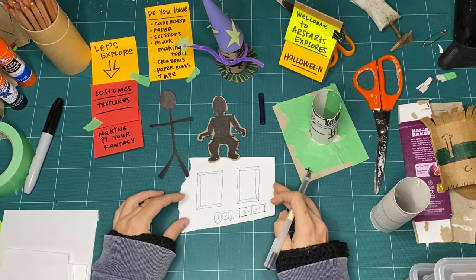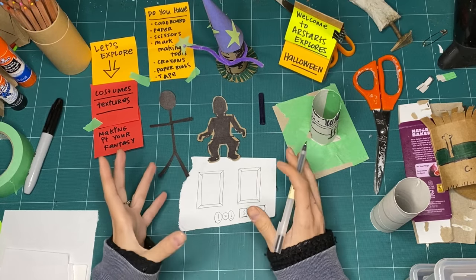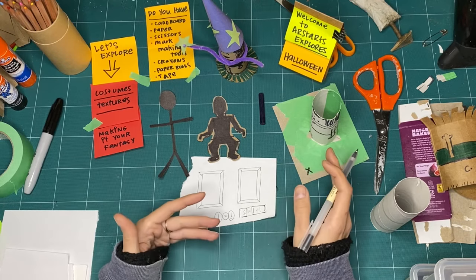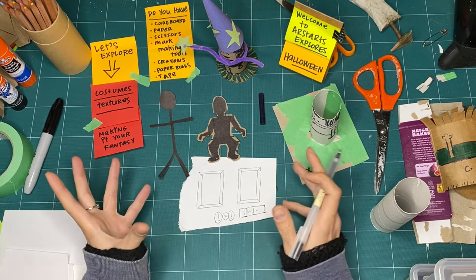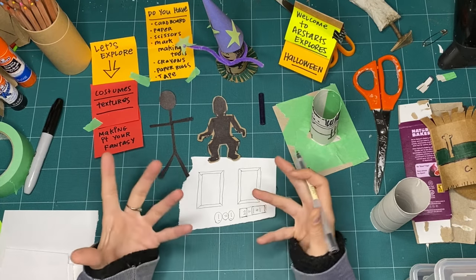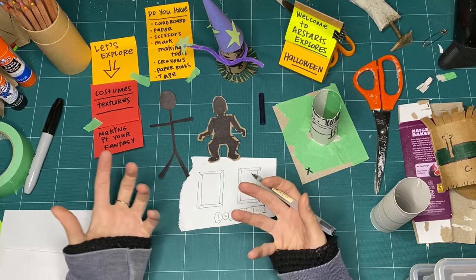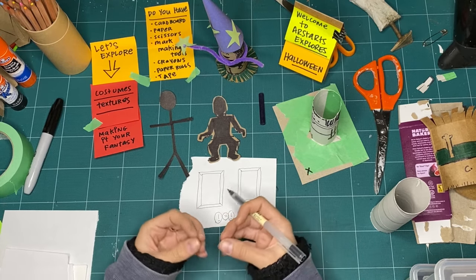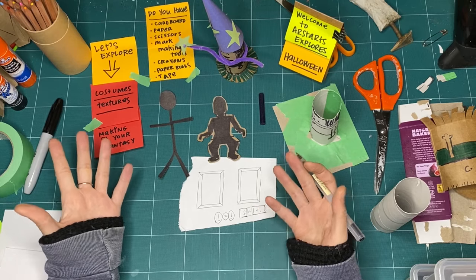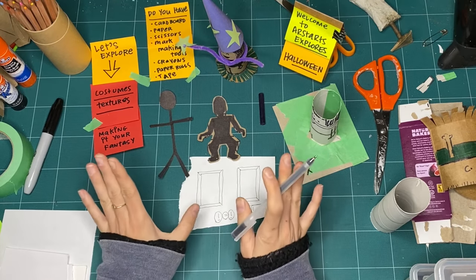I like to keep that in mind when thinking about costumes, because it can be really tempting when thinking about a character - let's say your favorite book character has blonde hair and you have brown hair, or the character is tall and big and you're smaller. We're comparing when we're making costumes, and sometimes we can feel like we're not doing a good job because we're not exactly the same, or we spend a lot of money getting caught up in details.